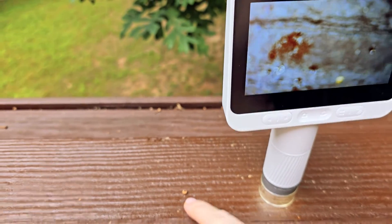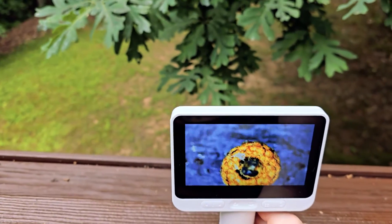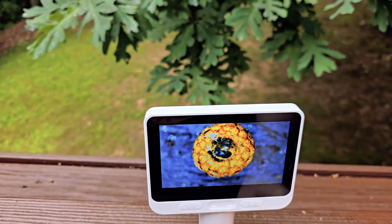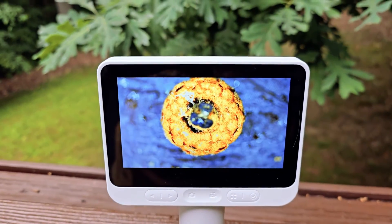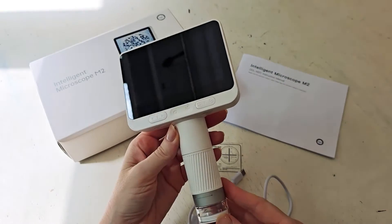Before I even break out the box and show you everything, I just first want to show you this in use really fast. This is a little tiny seed that was outside — look at this clarity, look at what you can do with this product. So now that you've seen what it can do, let's go ahead and jump in.